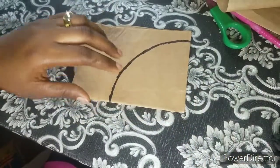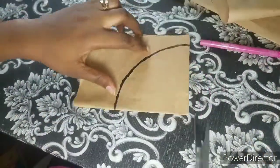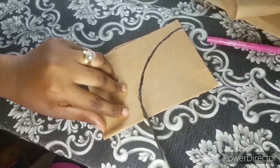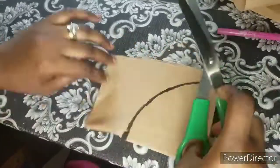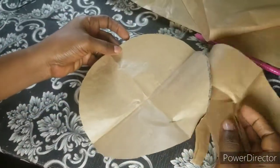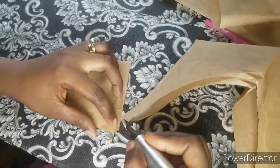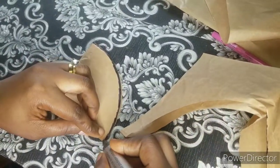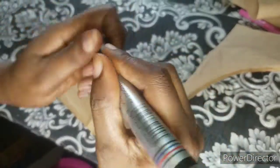Connect your points together, then grab your scissors and cut it out. You've now cut out the upper part of the bucket hat — the crown. When you open it up, you'll have a circular piece. Use your marker to mark the four edges so you'll be able to identify them when cutting your fabric.